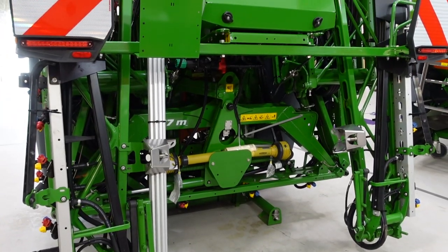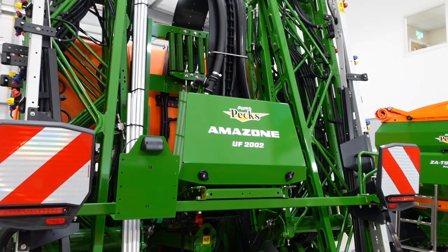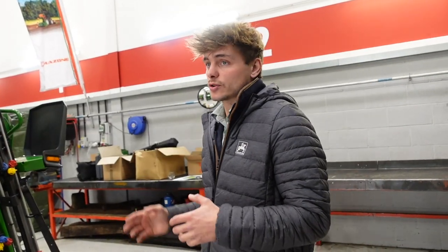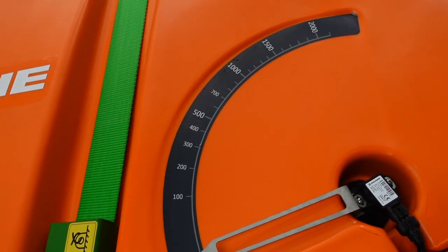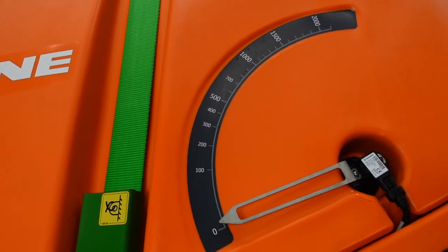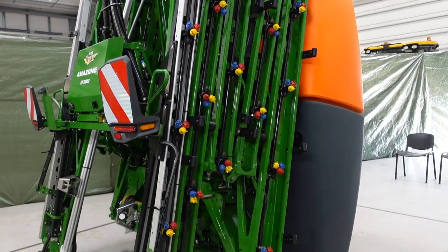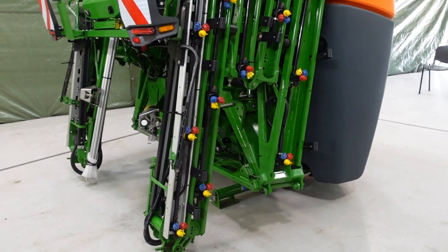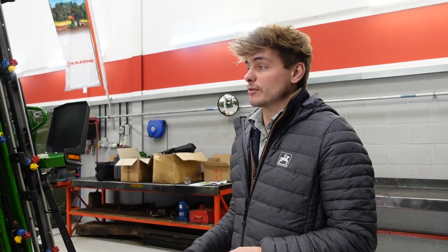With our front tanks, we have something called Flow Control. When filling the sprayer you don't have to fill the two tanks individually — you just fill from one side and it automatically transfers liquid from the back to the front to maintain an equal level. It does this throughout when you're using the sprayer too, so you don't need to worry about it. It automatically makes sure you've got an equal level of fluid on each side, because too much in the back when going up a steep hill will put the front wheels in the air.